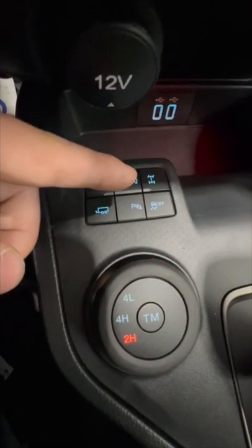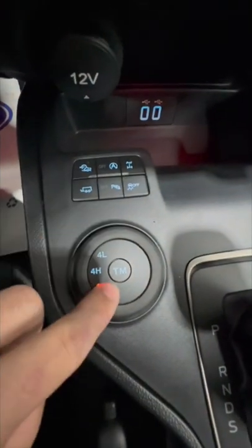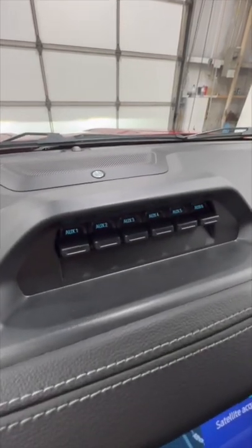We also have our trail control system, rear locking differential, four-wheel drive, and terrain mode. And unique to the Tremor, we get these six toggle switches.